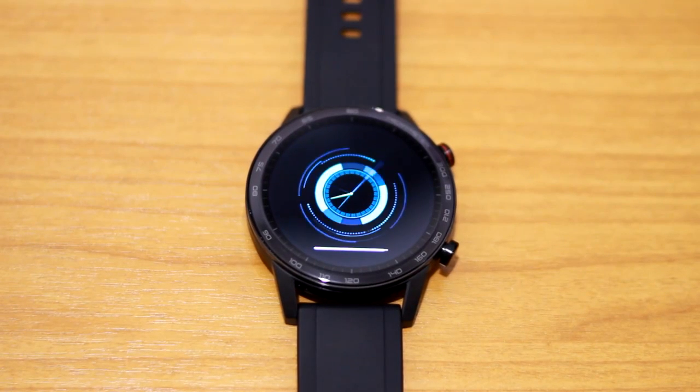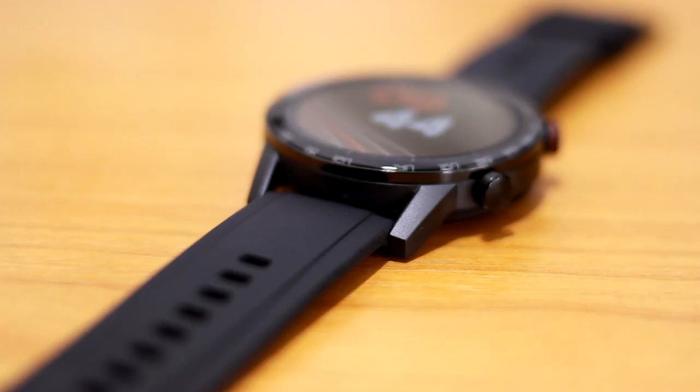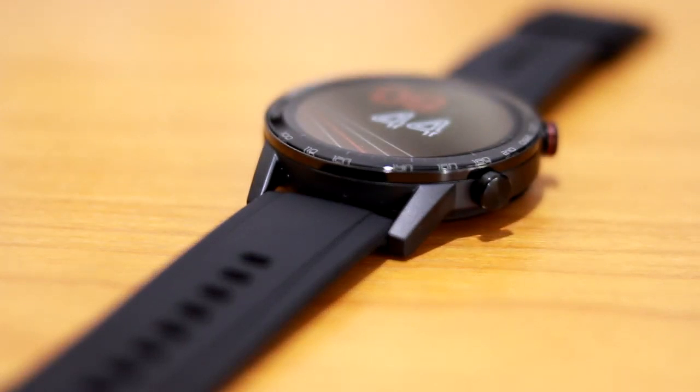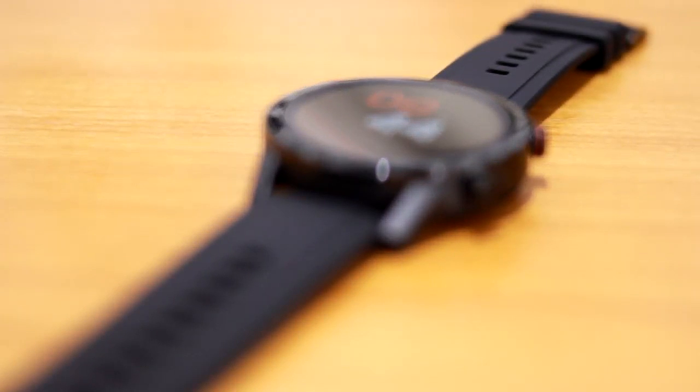Now let's get on with the fun part, which is the watch itself. The color that I got here is black with a black rubber strap. The strap has a lever to easily take it off and change if you ever so desire. The watch has tech emitter all around the edge and two physical press buttons on the right.